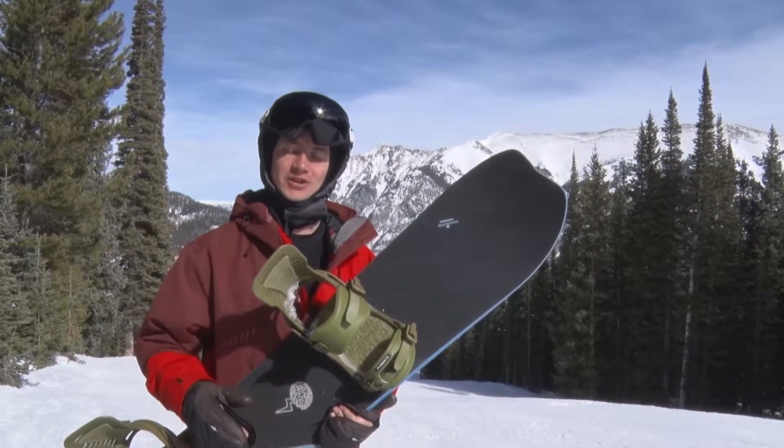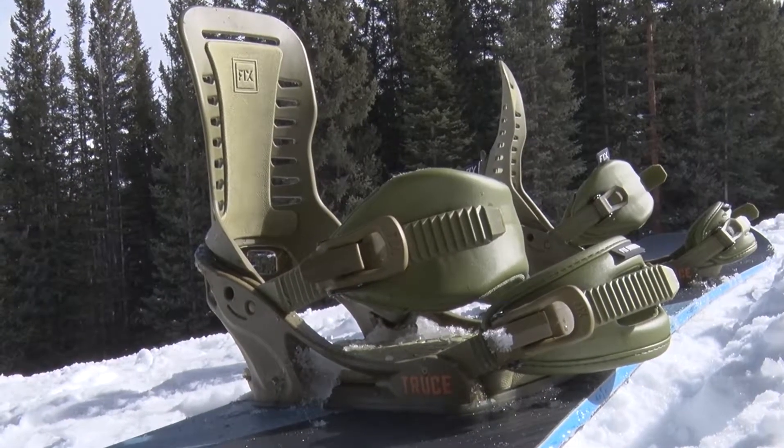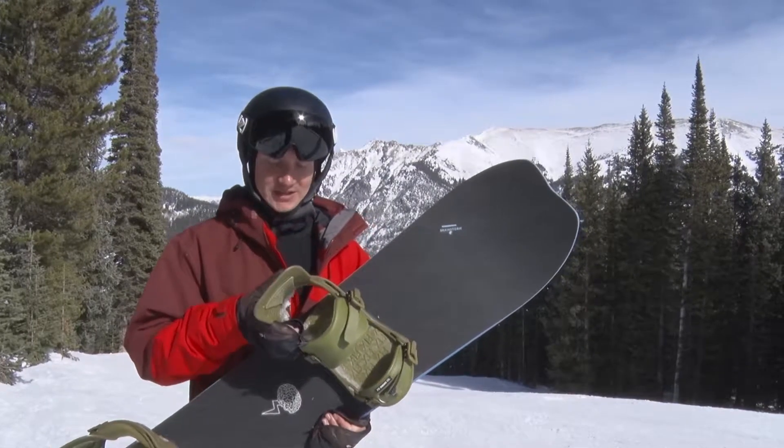What's up, this is Ross with Tactics. Right now you are checking out the Fix Truce bindings. This is kind of their do-it-all workhorse mid-stiff binding, comes in at a great price point — definitely one of the best bang for your buck bindings out there.